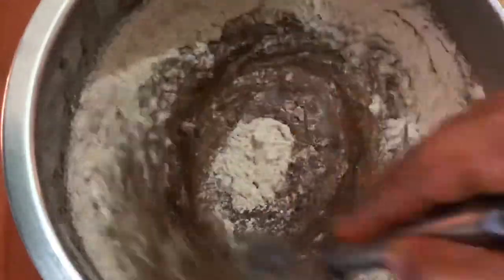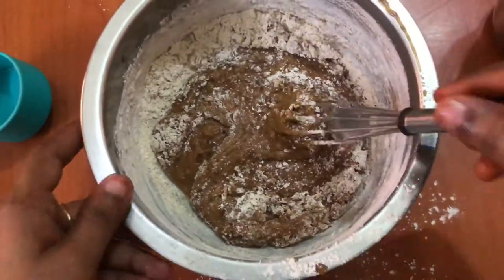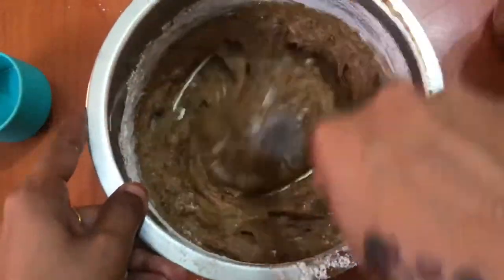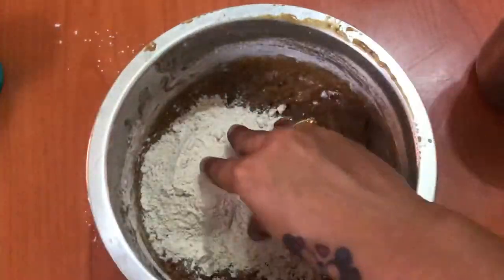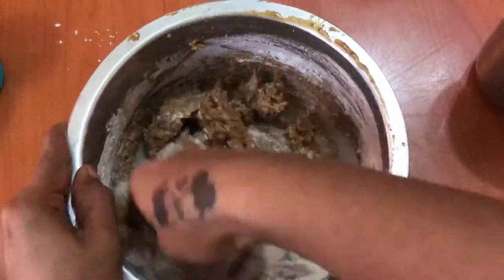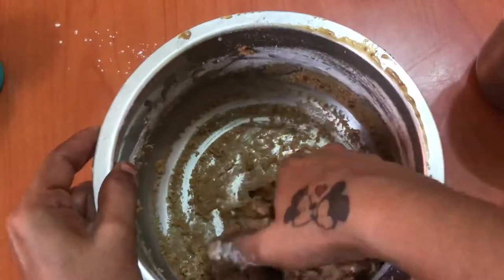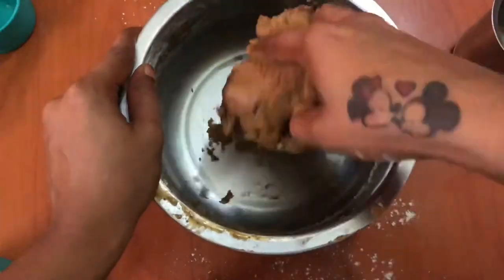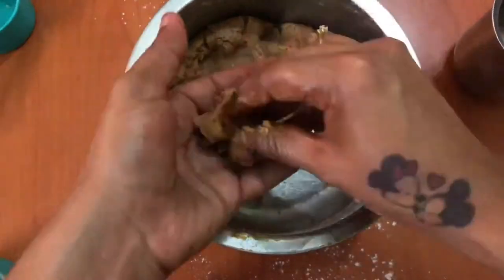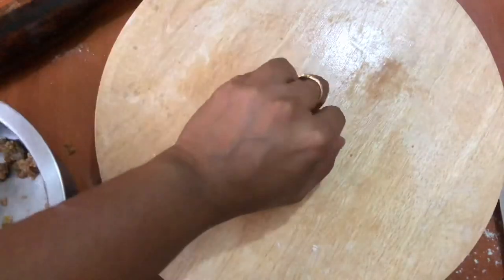We will add a little bit more. Mix it together. Now the consistency is correct.